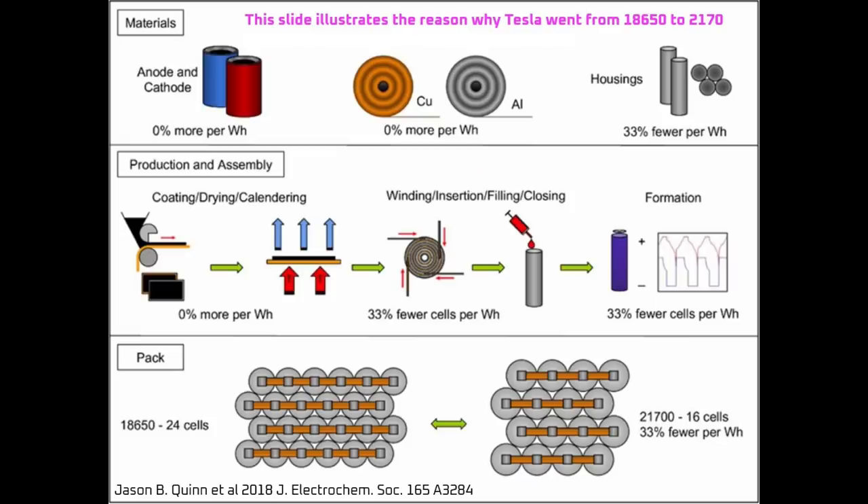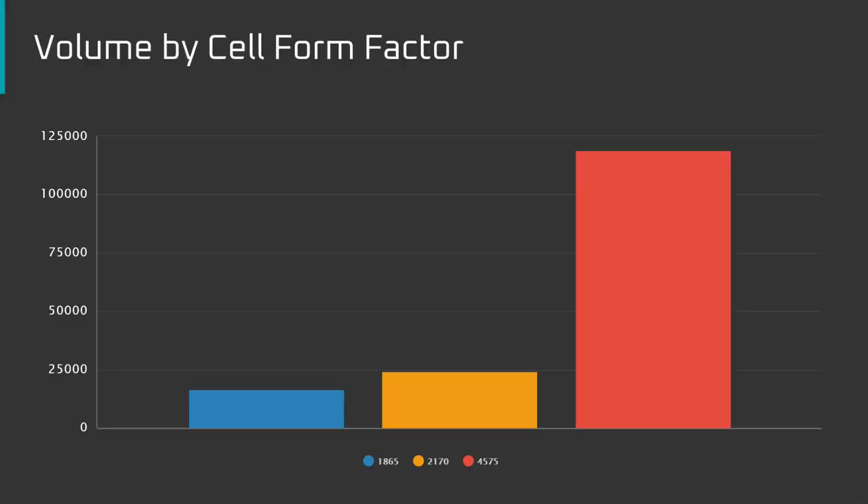Why is a larger cell better? In the simplest terms, constructing a battery pack with larger cells is easier because fewer cells are required. The Model S and X platform use an 18x65mm cell, and the Model 3 and Y use a 21x70mm cell. This slight change allowed for 33% fewer cell cans, jelly rolls, electrolyte fills, and welds, reducing manufacturing time and cost. A 45x75 cell would have 5 times the volume of a 2170 cell, meaning 80% fewer cans, rolls, fills, and welds — reducing the number of cells in a Model 3 or Y from roughly 4,000 to 800.